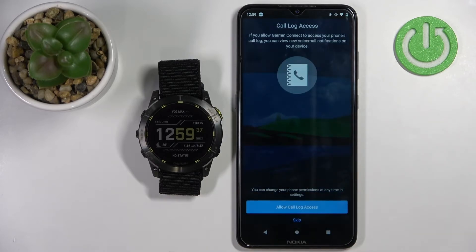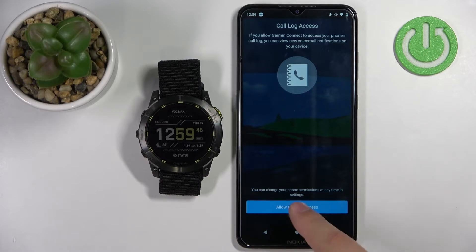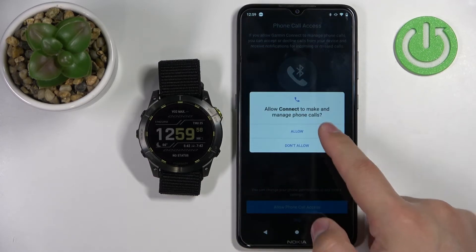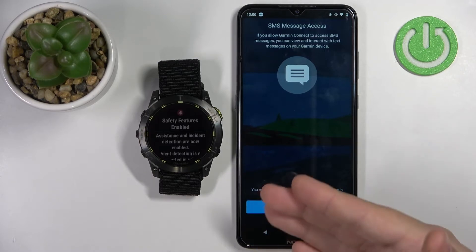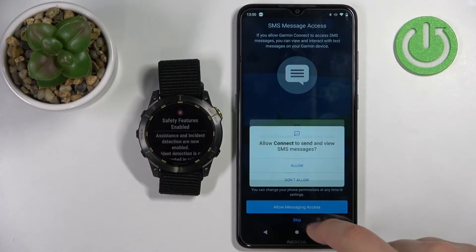Here we have call log access. If you want to receive notifications about calls and see who is calling you, you need to allow this permission. If you don't care, you can skip it. Then we have phone call access — same thing, if you want notifications about calls from your phone, allow it or skip it. Then we have messages — if you want to receive notifications about messages on your watch, allow this permission. If you don't care, skip it.